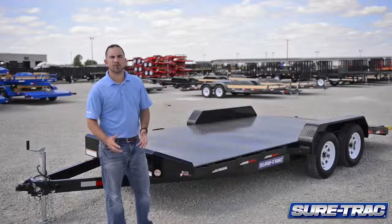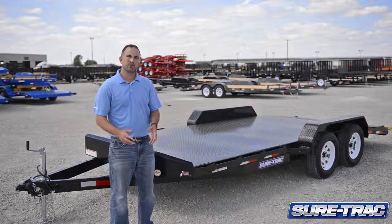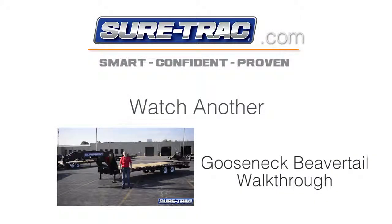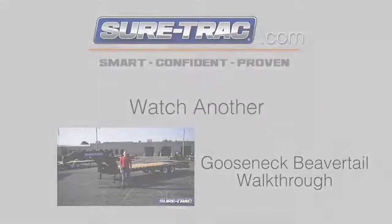I hope you enjoyed this quick walk-through of the SureTrac Steel Deck Car Hauler. Again, my name's Sean Davis with SureTrac Trailers. If you have any questions on our Steel Deck Car Hauler or any other SureTrac product, check us out at SureTrac.com. We'll see you next time.